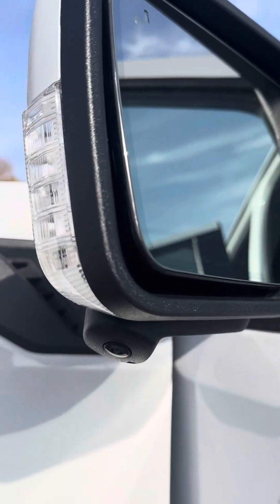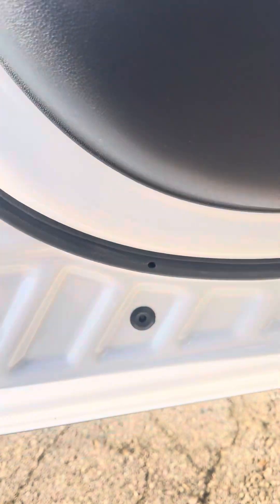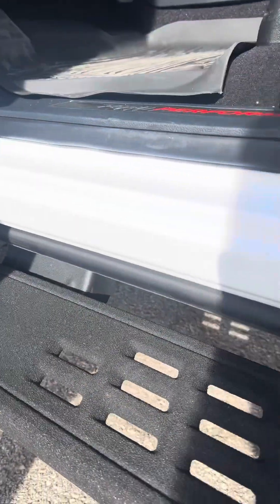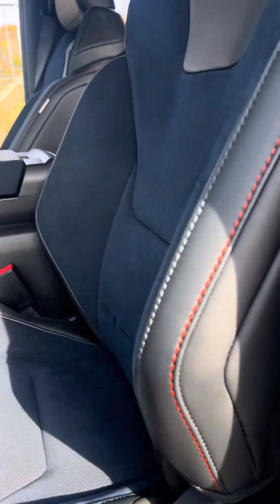There's the rear with the 360. Passive entry, where you got the locks, or the passcode locks. Running boards. Two-tone colors, kind of like a blue and a dark gray charcoal.